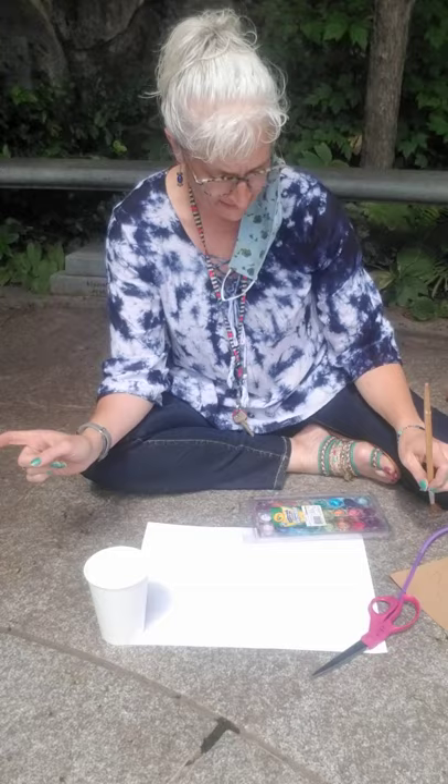Hi everyone, it's Miss Amy and it is a beautiful day. I am sitting in the children's garden and it is creative art afternoon on this beautiful Wednesday.